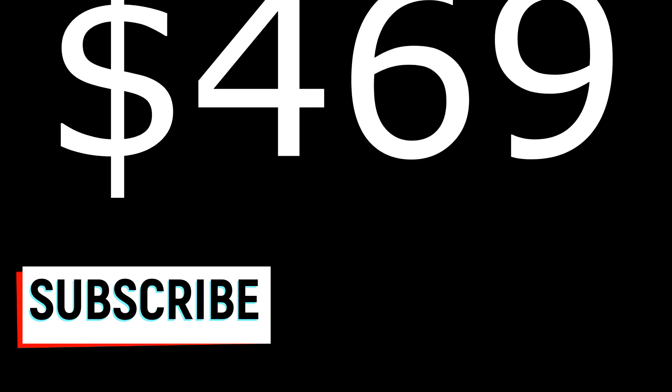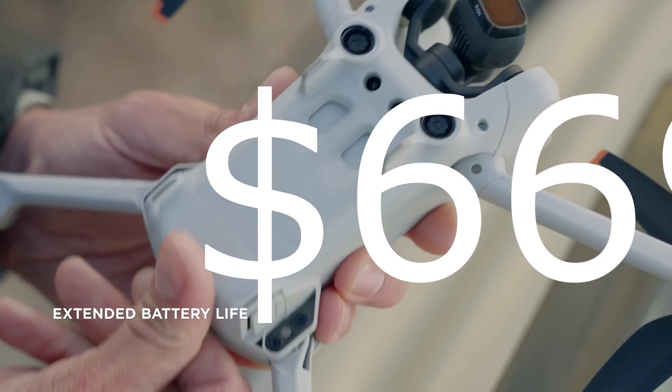The price of the Mini 3 is $469 without the remote control, while the Mini 3 Pro goes up to $669.